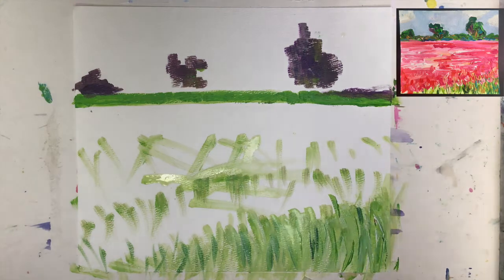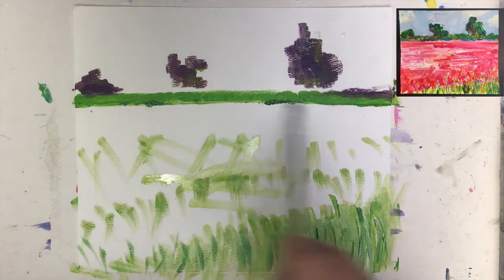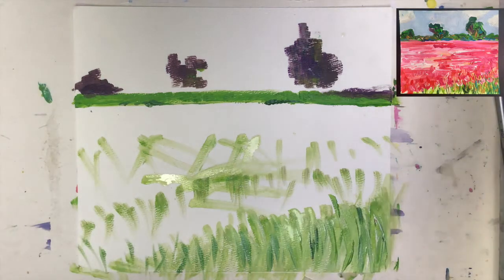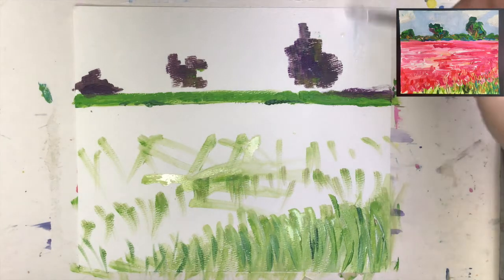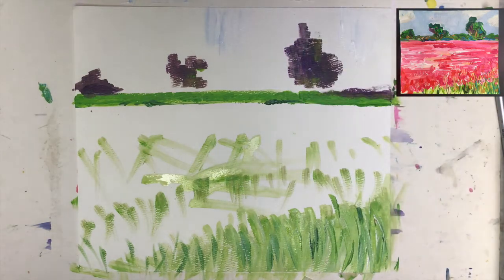Maybe some darker green sections on the top here. Don't forget we still have to work on the sky, and for the sky I need a clean color, so I need a clean brush. A little bit of white mixed with a tiny bit of blue — the ultramarine blue — because it has a little bit of reddishness in it and I like the effect.